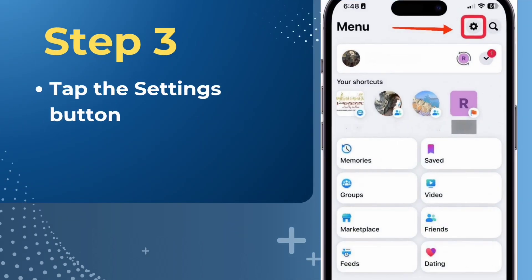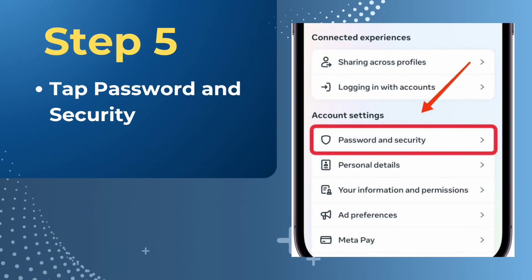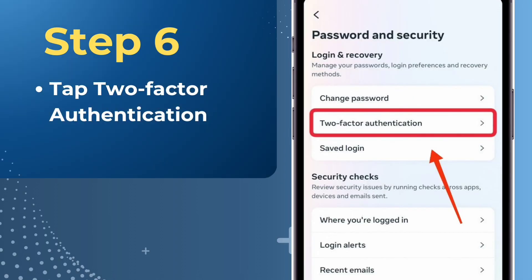Tap the Settings button. Tap See More in Account Center. Tap Password and Security. Tap Two-Factor Authentication.